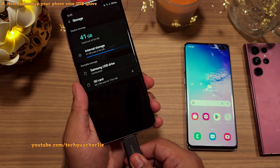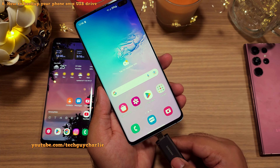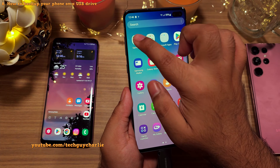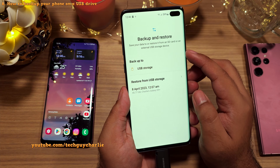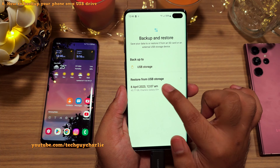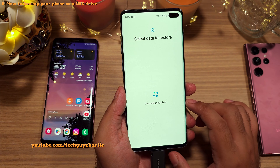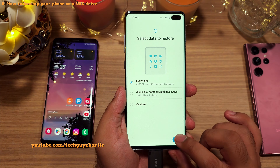Now let me show you how to restore everything from the USB flash drive. Plug the USB drive into the phone you want to restore and open the Smart Switch app — the icon should be inside the Samsung folder. Inside, tap on the icon that looks like an SD card, and then select the latest backup under Restore from USB Storage. To decrypt the backup, you will need to sign in to your Samsung account. Once you do, you will be able to restore the backup. It will take a couple of minutes to restore everything, so let the phone do its thing.